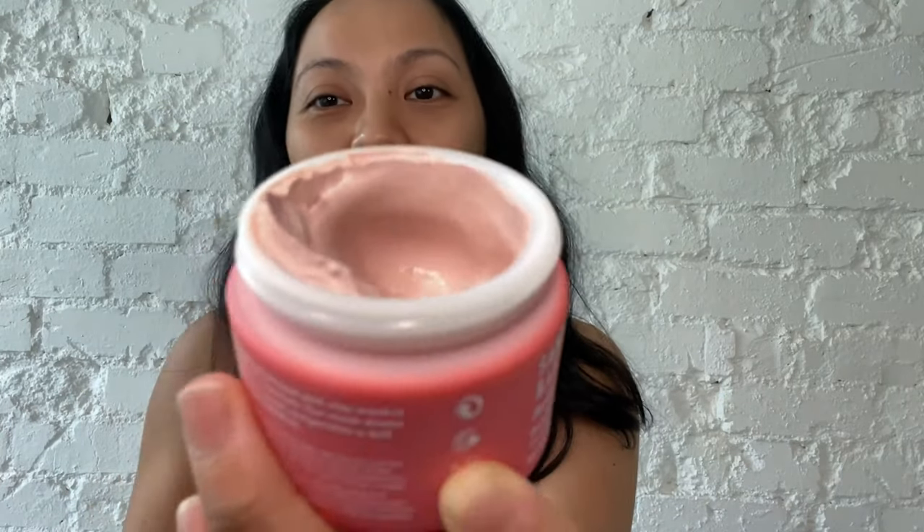Wow, look at that — it's really pink. Smells like a mask. I think I need something for my hair — okay, it means I'm ready for a mask. Ready for a mask!